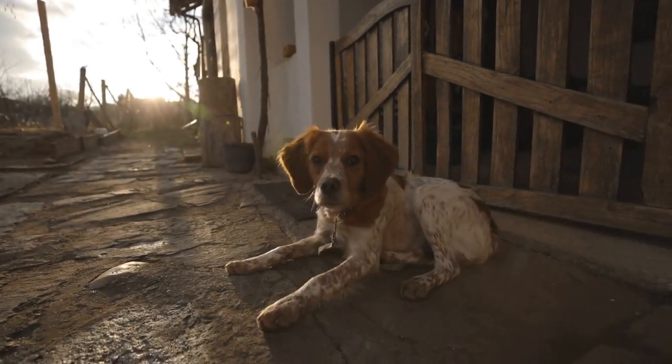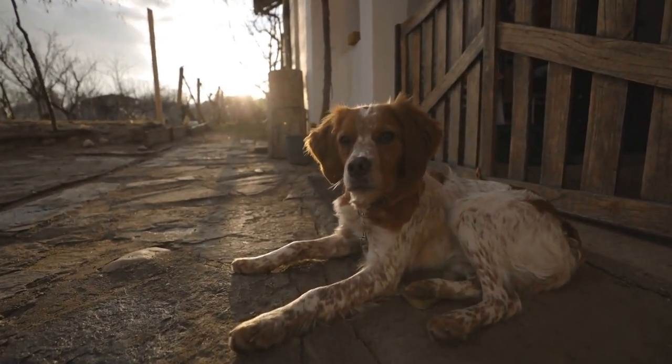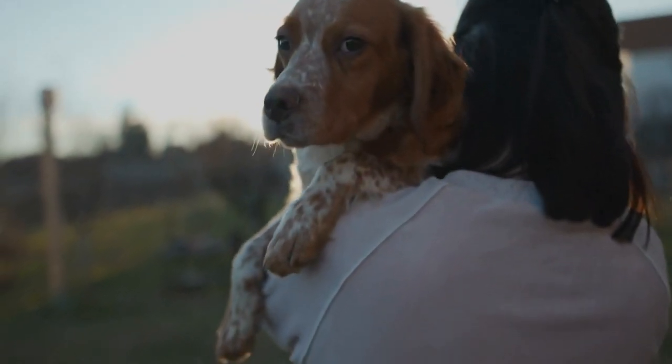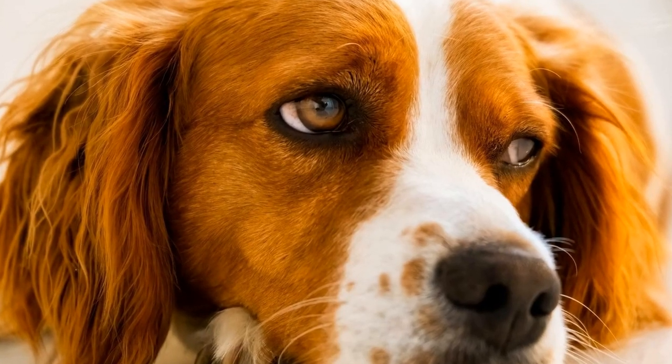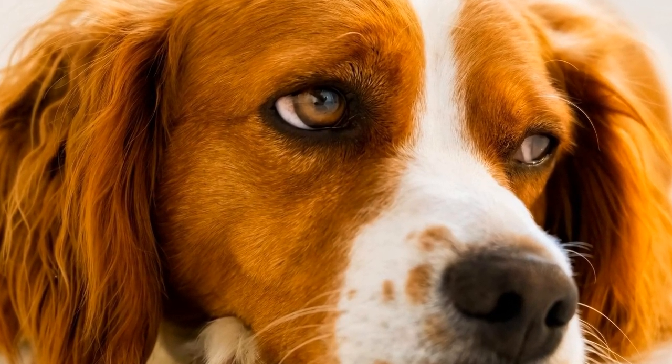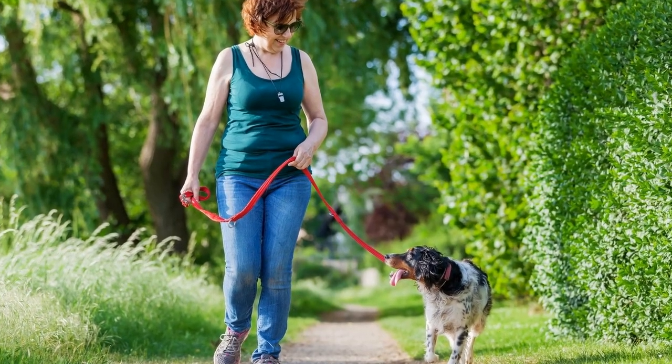Proper nail care is crucial for any dog, including Brittanys. Overgrown nails can cause discomfort and even affect their gait. Regularly trim your dog's nails using a dog nail clipper or grinder.